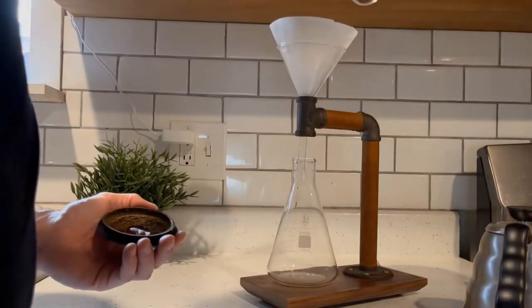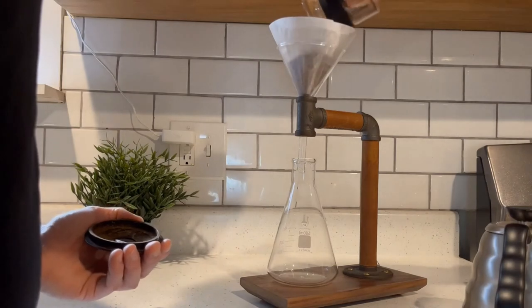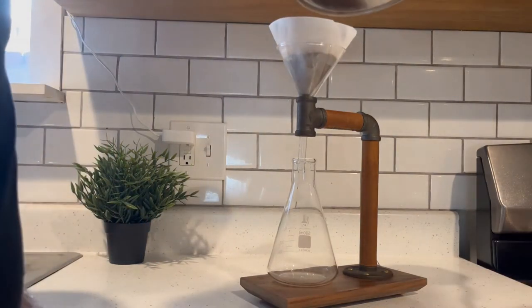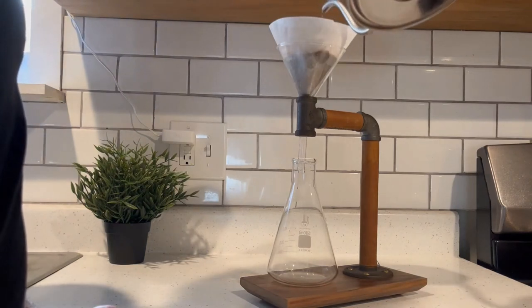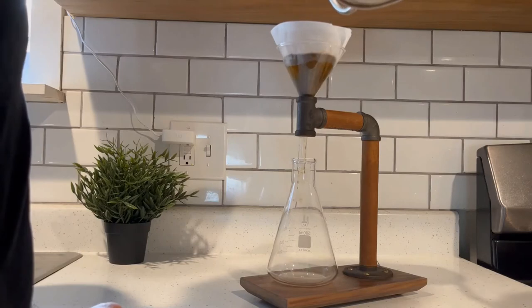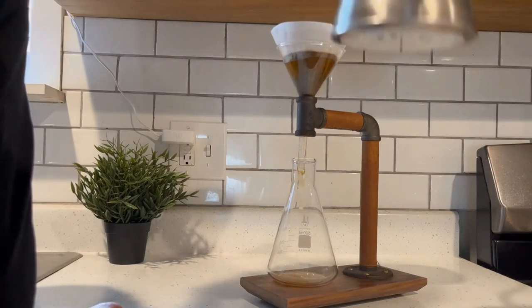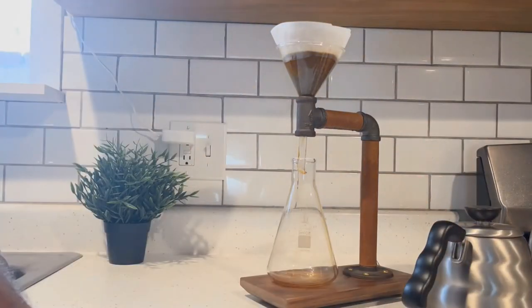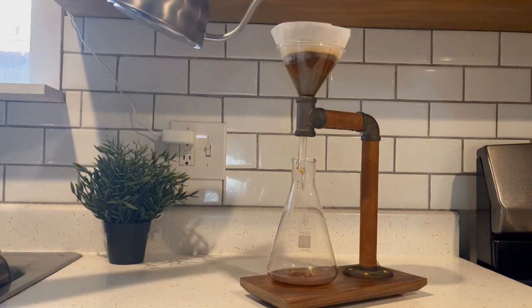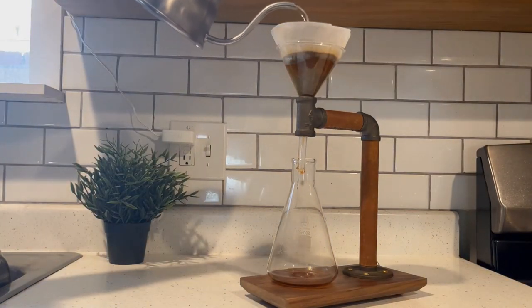And here are the beans that the Bodum grinder ground up — I'm really happy with how it's been working for me. Pre-wetting the beans is a big deal; it's not necessary, but it does kind of allow all the levels of the grinds to balance out before you add a ton of water to it.